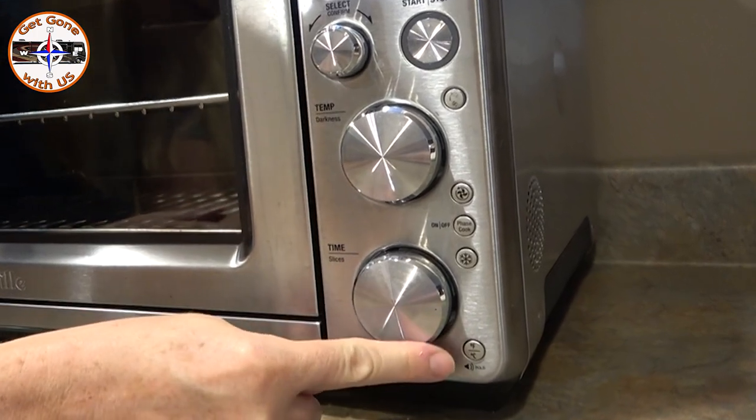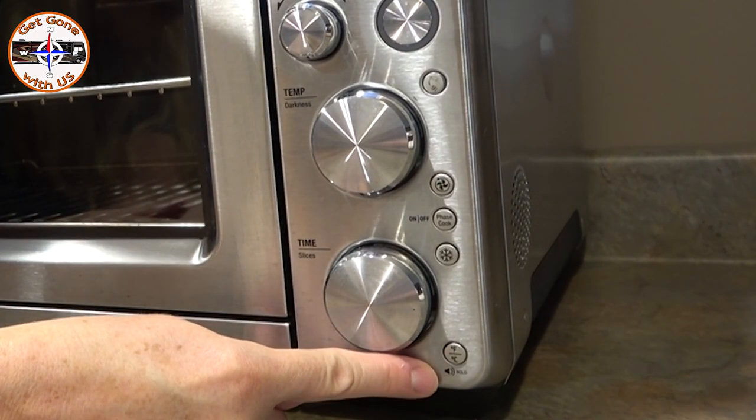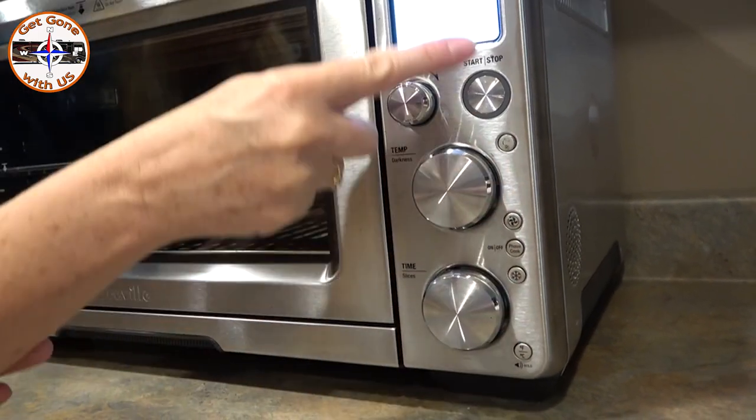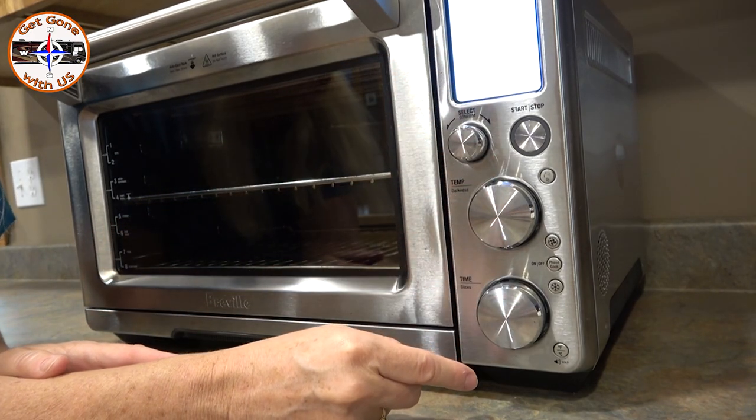What you're going to do is use the Celsius/Fahrenheit button here. Underneath you'll see there's a little speaker icon and it says 'hold' next to it. You're going to hold this for three seconds. An icon will come up on the display — another little speaker — and then you're going to make your adjustments.